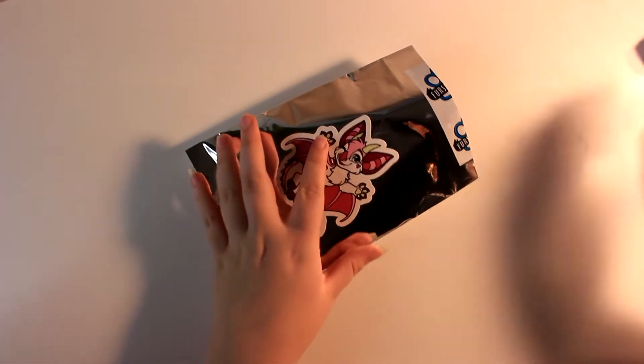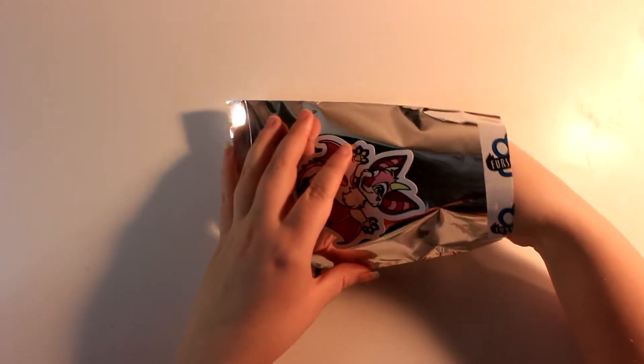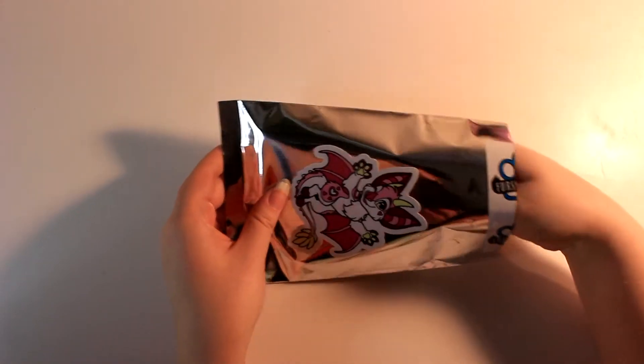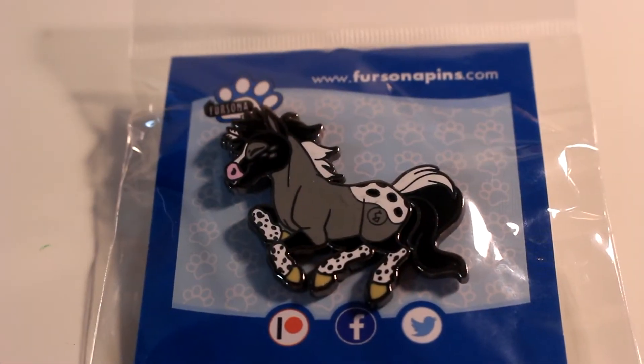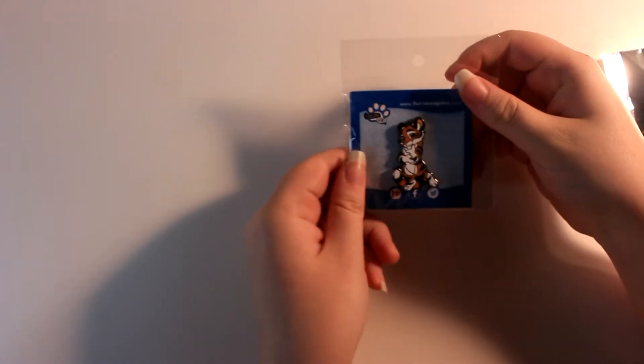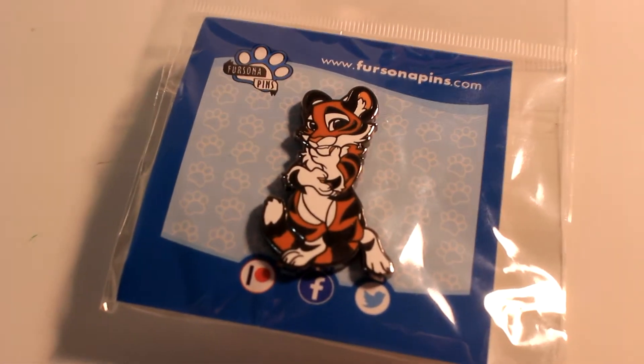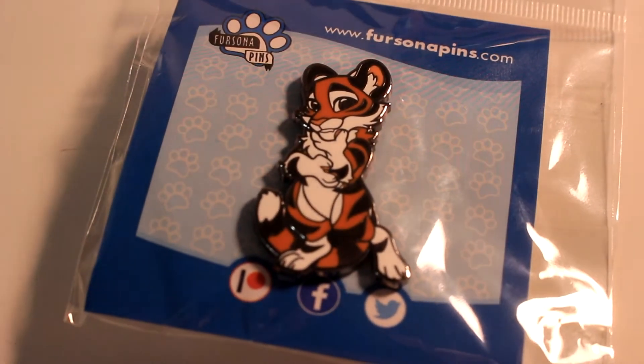It's an adorable little black and gray horse galloping their way right into my heart. The next pin I pulled out was a tiger. I absolutely adore the sassy look on this big cat's face. Obviously, I'm a bit biased towards this feline friend.